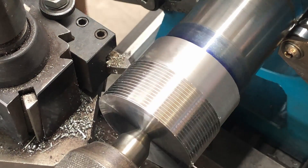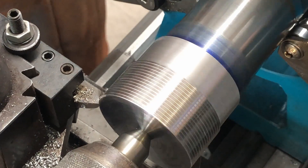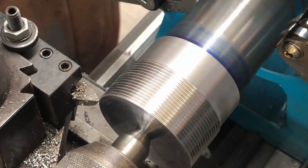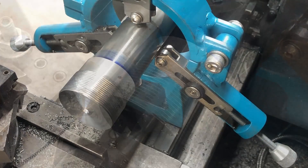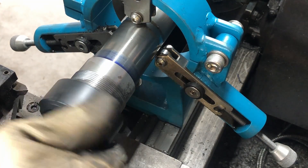You know the drill — down, out, back, in, and so forth — until you get to the finished size and the nut will screw on there.